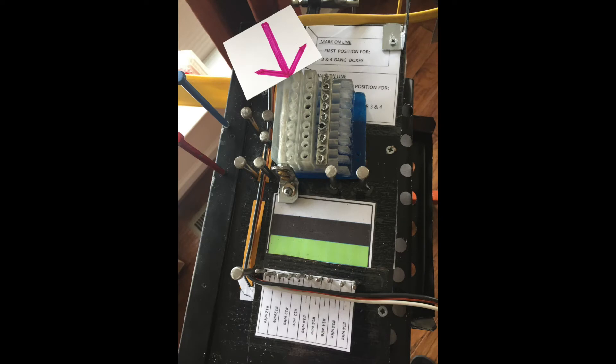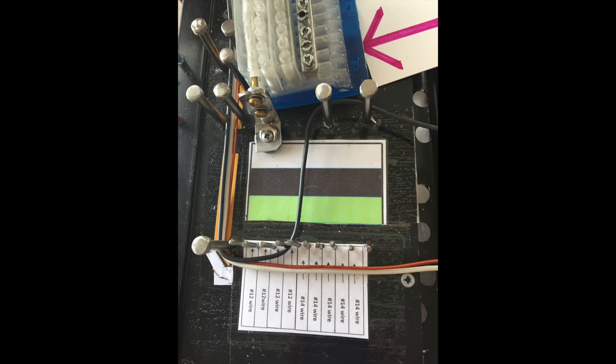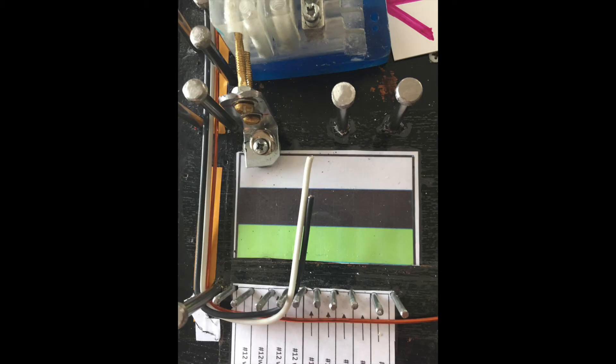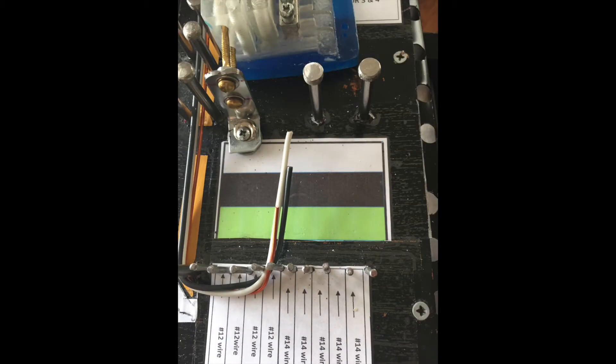The hub being installed is shown here on the board. Use the color chart to cut each wire to its proper length. Notice that the wires are cut after reaching the end of the colored block. The black wire, the white wire, and the ground wire are each cut to their proper lengths.